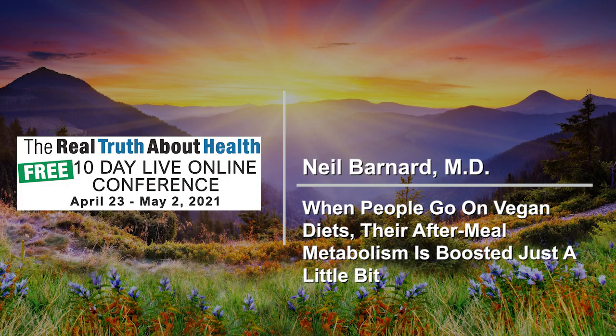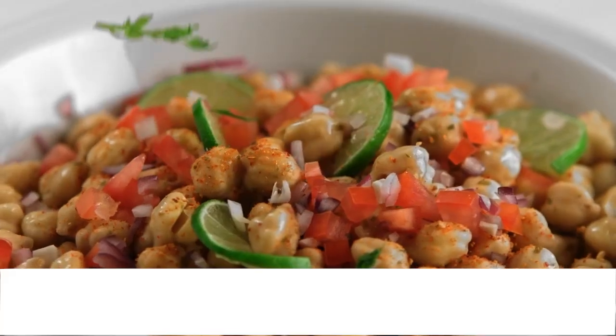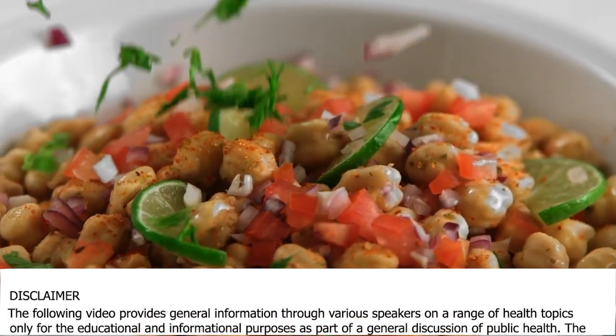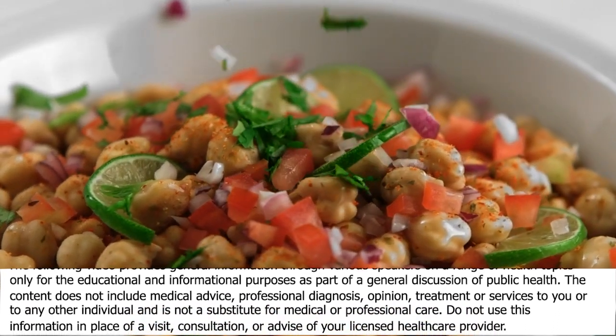Up next, we have DF. DF, if you'd go ahead and unmute yourself. Hi, Dr. Barnard. I am a big fan of yours. I've been collecting your books, and thank you for everything you do for the planet, for humans, and for the animals as well. I have a couple of questions.